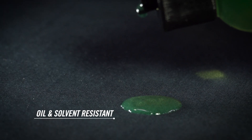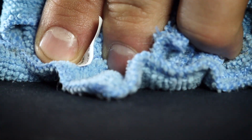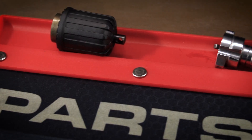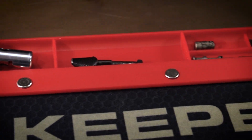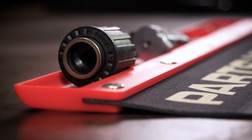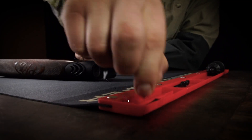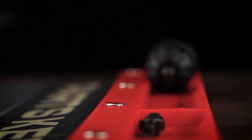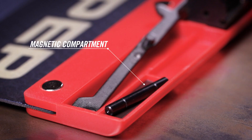The super tough padded core has an oil and solvent resistant coating, making cleanup easy. An exclusive attached parts tray ensures pins, springs, and bolts are never lost again. A magnetized compartment keeps the tiniest pieces locked in place.